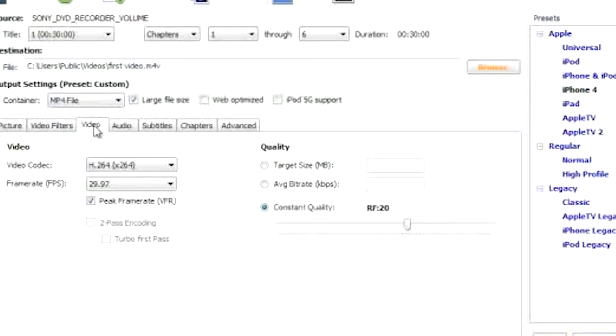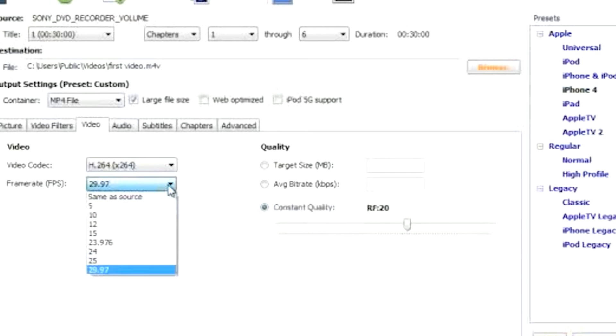It's sort of like a trial and error process, but once you try the different sample rates and frame rates, I'm sure you're going to find one where your encoded video is synced perfectly.